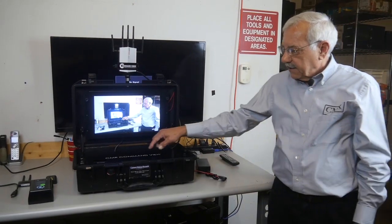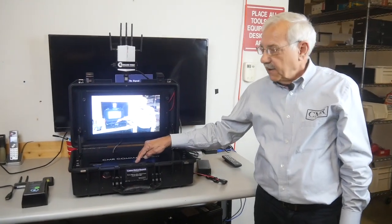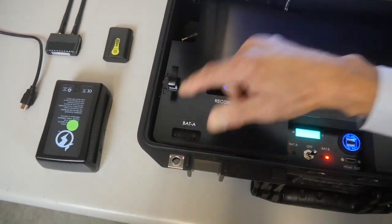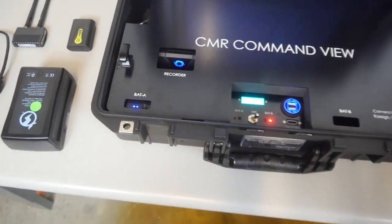The control chassis shows the battery status of the battery being used. You can also check the status of the other battery by pressing the button on each battery itself separately — so we can see the charge on the B battery just to know what it is.